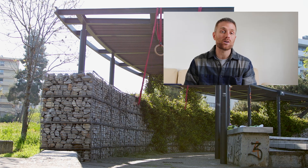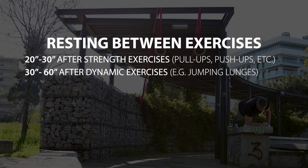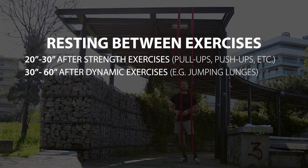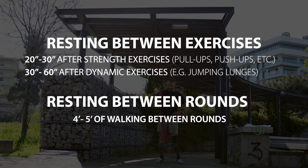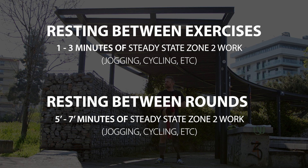The way you structure these is as stretched-out circuits with 20 to 30 seconds of rest between strength-oriented exercises, and 30 to 60 seconds of rest between more dynamic stuff. For example, if you just finished some burpees or vertical jumps, you'll need more time to recover before you can perform well with your next strength-oriented exercise. Between rounds, I recommend four to five minutes of active rest — walking around. Or if you want to turn this into a more cardiosthenics workout, a mix of calisthenics and cardio, you can do five to seven minutes of jogging outdoors or use a cardio machine at home.